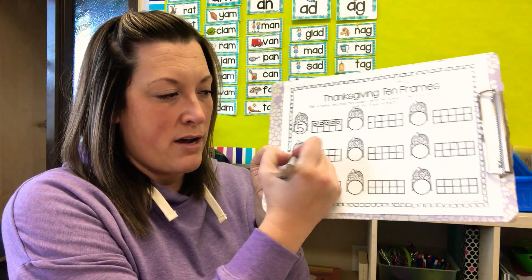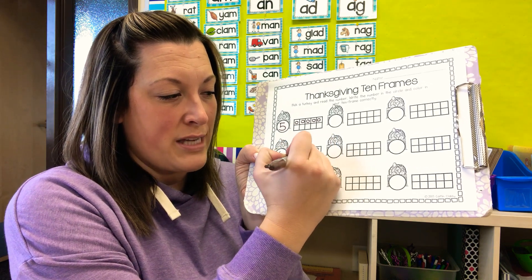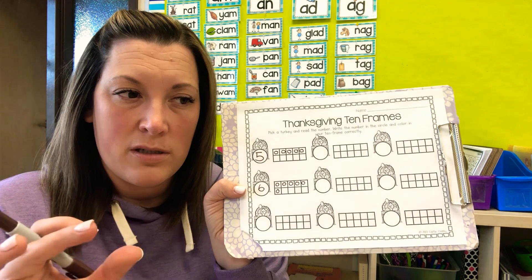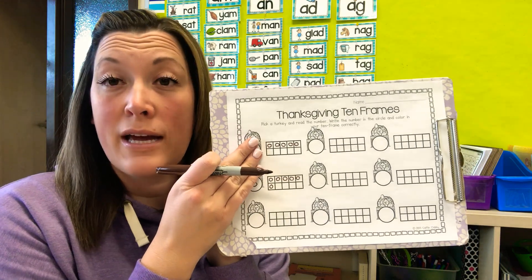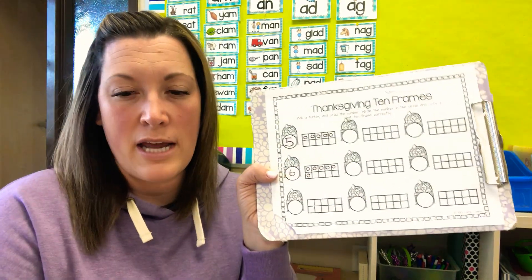Then you just go on to the next one and pick another number. I got six. It doesn't matter which one you do it on — you can go down or across. You just count and put that many circles into the ten frame. Ten frames are important little tools because they teach us how to count quickly. If the whole row is filled out, that's five. If two rows are filled out, that's ten. So they're a good counting tool that we'll be using a lot this year. Do your best!